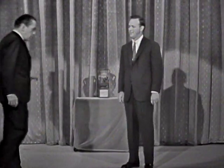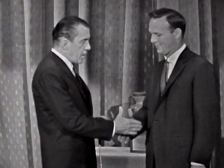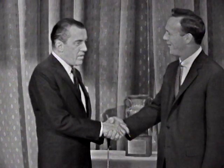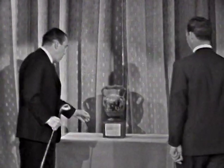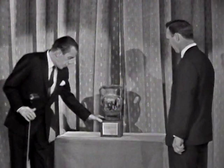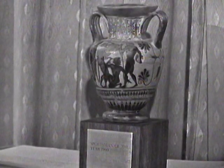Here is the Sportsman of the Year picked by Sports Illustrated: United States Open, Masters Champion, top golfer of the year, Arnold Palmer. Let's have a wonderful hand. Here is this magnificent trophy made out to Sportsman of the Year 1960.